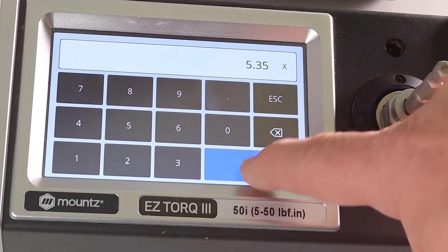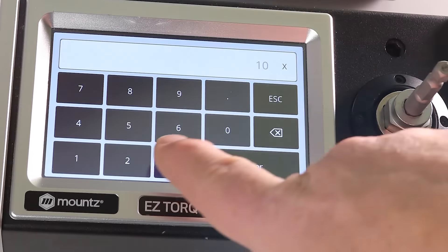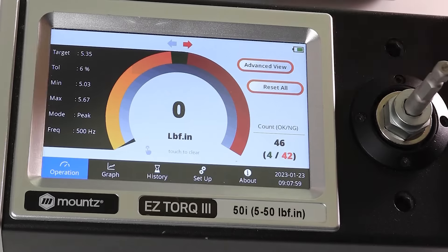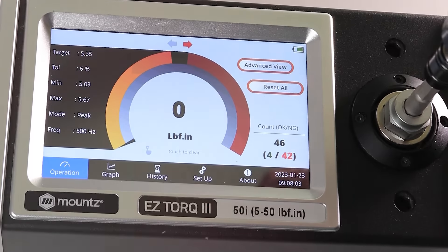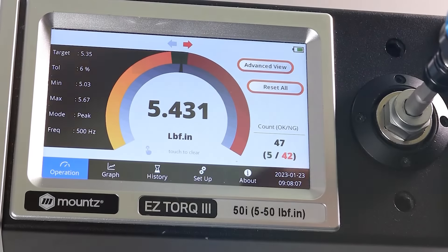Simply enter the target torque setting and the tolerance percentage needed. The Analyzer will display a visual go and no-go graphic along with the calculated limits to allow for quick and hassle-free torque testing. Any torque reading that is within the tolerance limits will appear in the green area of the graphic.